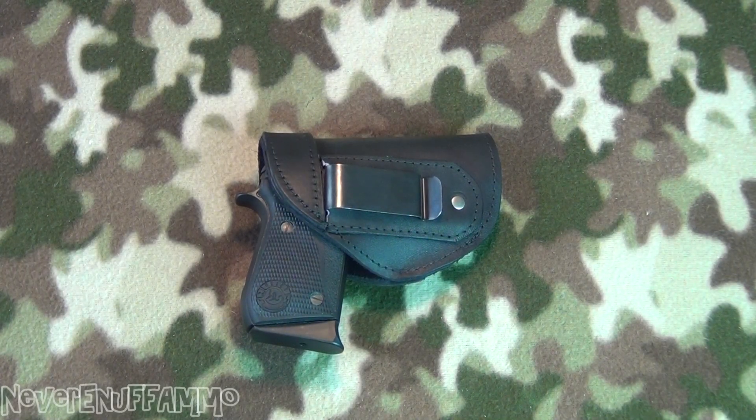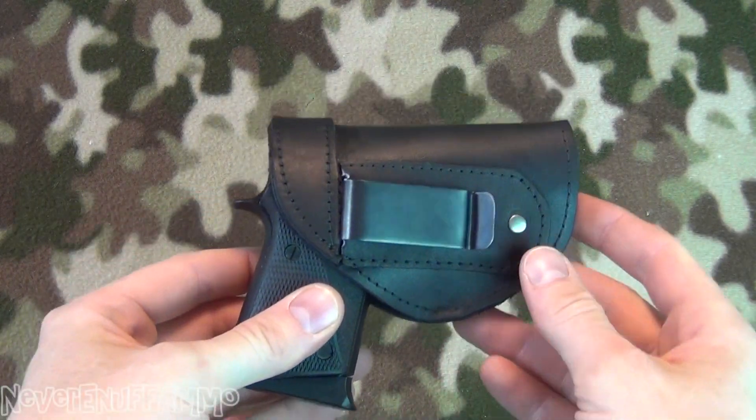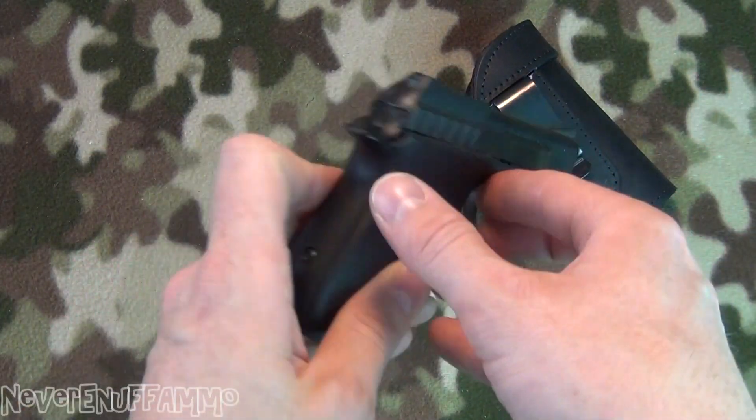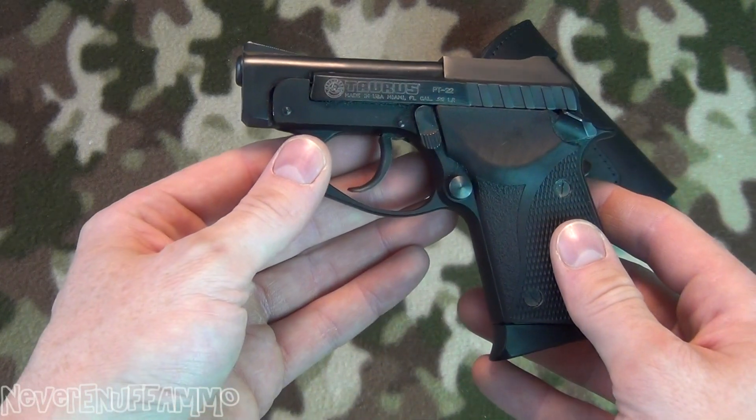Hey guys, we'll do a quick video today. I'm showing you something — this is the little Taurus PT 22, my little backup gun that I picked up here. It's been almost two months ago now.